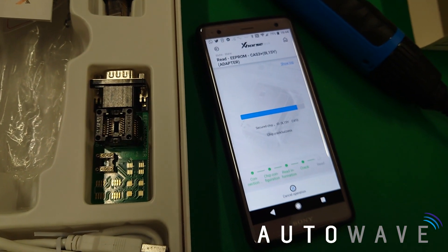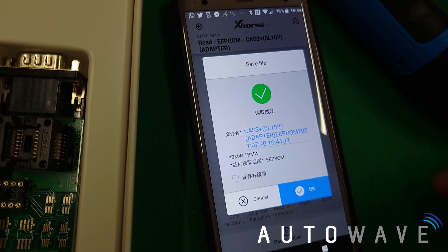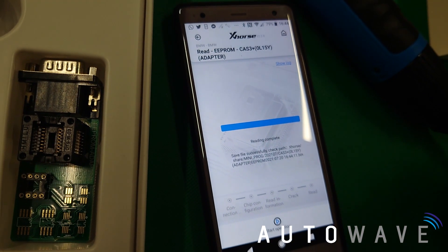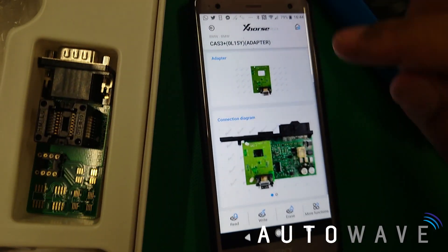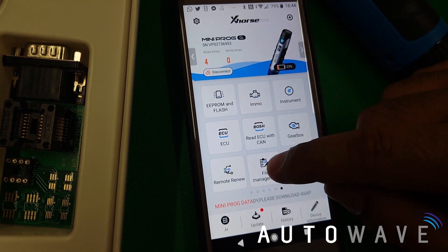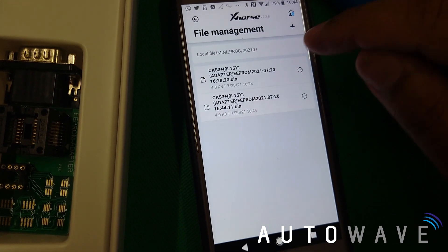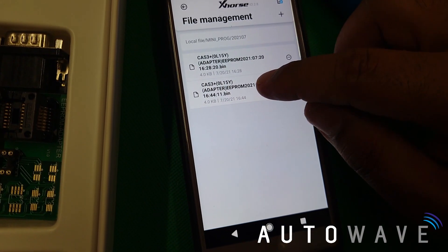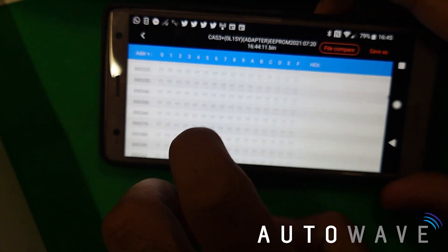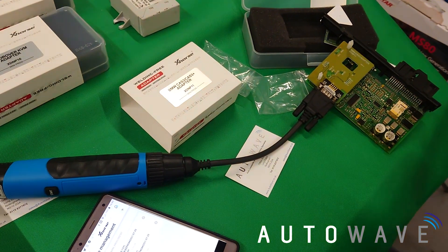Just giving it another go — and there we go. The pins are okay, it's gone straight through and read the file. There we have the EEPROM file read, with a little date and timestamp — 20th of July. I'll hit OK. That is the reading complete, and it gives you a directory of where the file is. Going to file management, local file, Mini Prog — you can see today's date. I actually read it twice. You can see there's actual data in there, it's not just full of F's. That has read successfully.